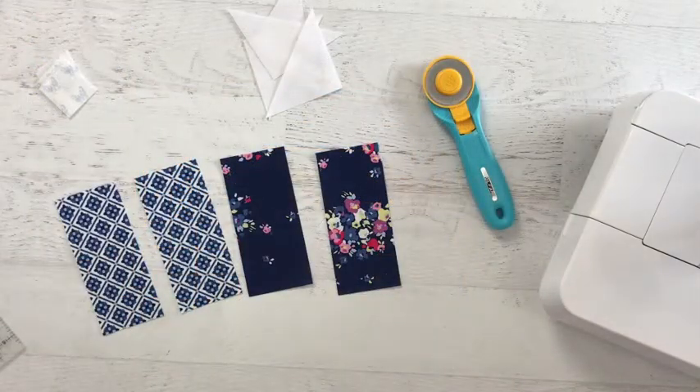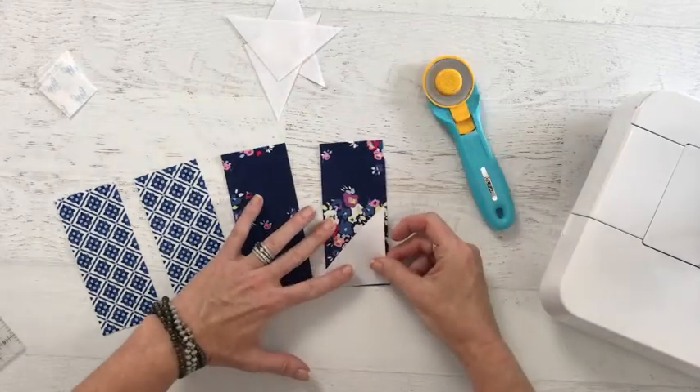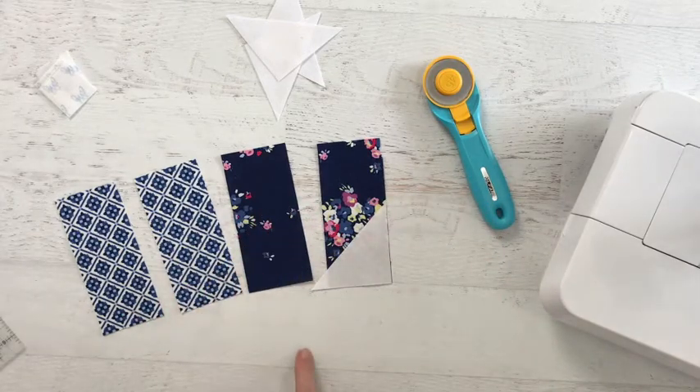With the sub-cutting out of the way, it's just about assembly. Take your sub-cut triangle, align it directly in the corner, and stitch right along the side. Repeat for all four pieces.